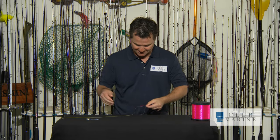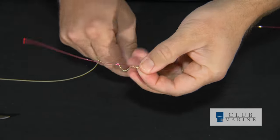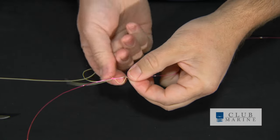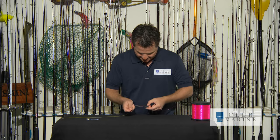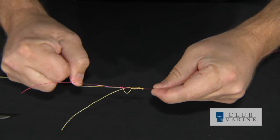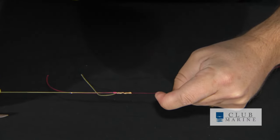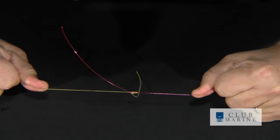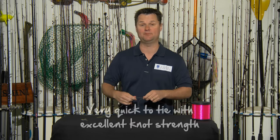Now you've got to go back the other direction. Pinch it there — you'll see you've still got that beautiful loop — and go back about three times towards that little hole. Once you get down towards there, it's simply a matter of poking it up through that hole. A little lubrication, and it should pull up nice and tight. Pull the braid away from the mono and you'll see it's coming up beautifully and locking off. Give it a nice tight pull — that is a beautiful knot.